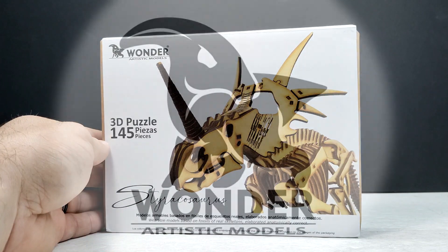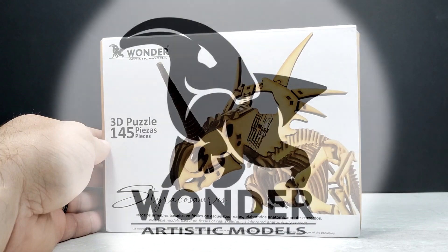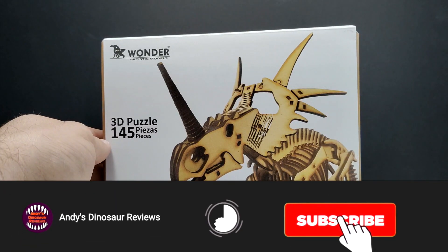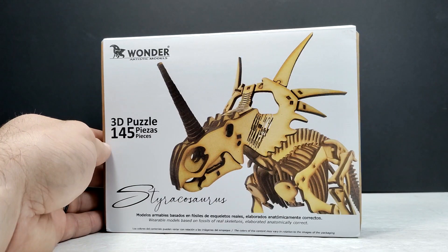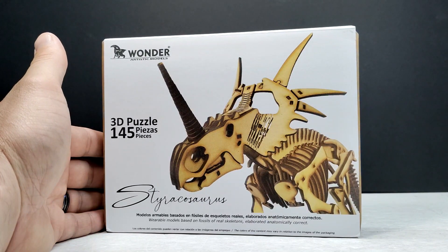Welcome back to Andy's Dinosaur Reviews. Today we have another one of these super cool Wonder Artistic Models 3D puzzles — it's been a little while since I had one on the channel. This time we've got a Styracosaurus, so I'm pretty excited to see what a ceratopsian in the Wonder Artistic Model style is going to look like, and it looks very nice.